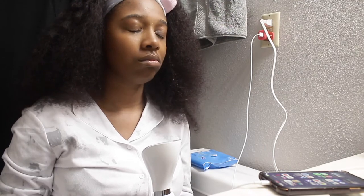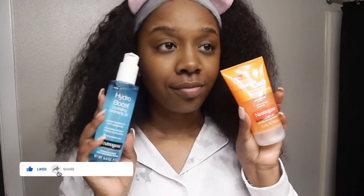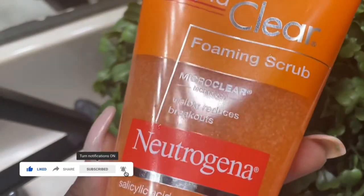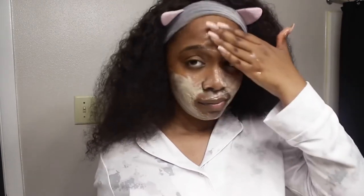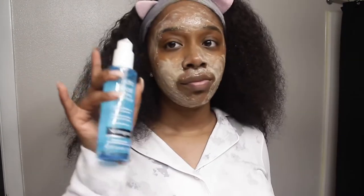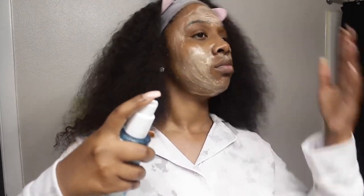Now we're going to jump into cleansers. I use two different cleansers, both from Neutrogena — one is the Hydro Boost and one is the Rapid Clear. I start with the Rapid Clear first, apply it, and then add in the Hydro Boost. Then I grab my little face brush — everything will be linked down below. As you can see, the cleanser went on clear but it's turning colors because there's still makeup trapped in my skin, which is why we double up on cleanser. If you want to use just one, that's fine — I'm just a little extra.